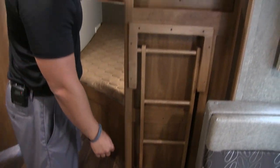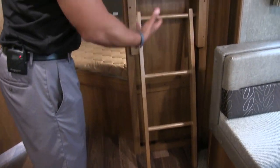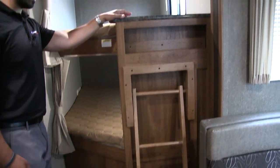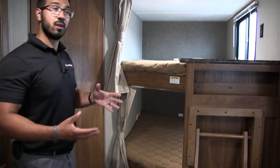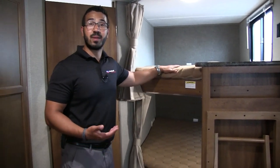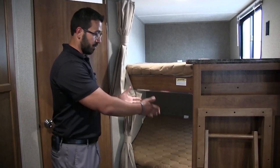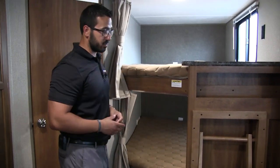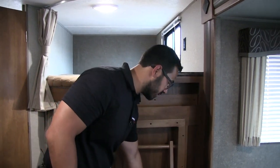There's a ladder to climb up into the top bunk. It seems like a small thing, but it's a big bonus. Smaller kids tend to want to sleep on top, and without a ladder they'd have to step on the bed and launch themselves up. Having the ladder makes that whole process a lot easier.